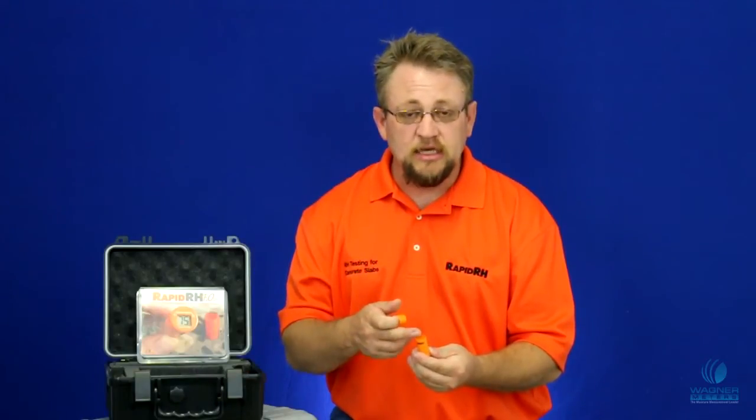The extension works very well with being able to comply with the ASTM F2170-11 standard. Part of that standard says that you need to ensure that the sleeve barrel itself, or the sleeve, extends from the top of the sensor all the way to the top of the concrete.